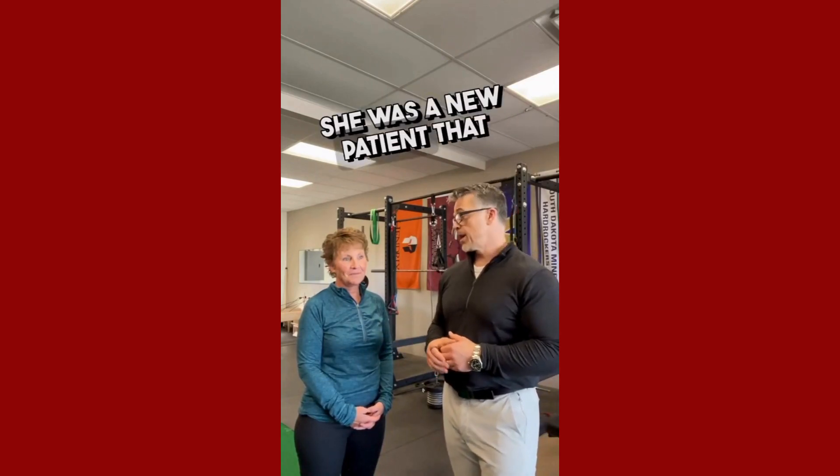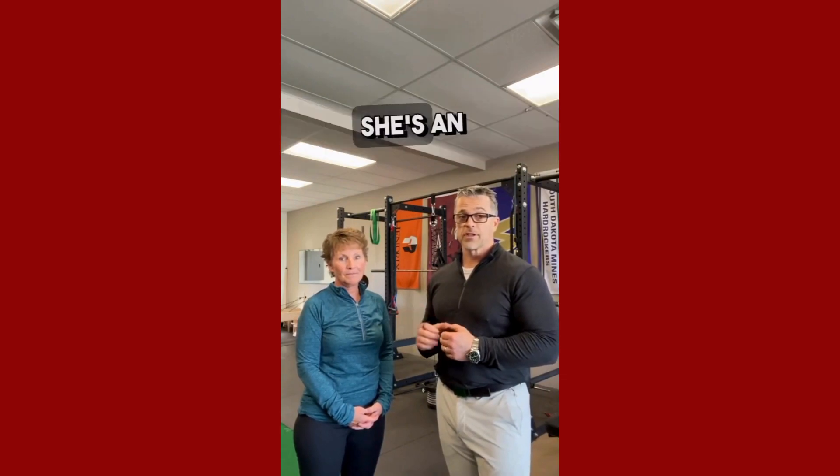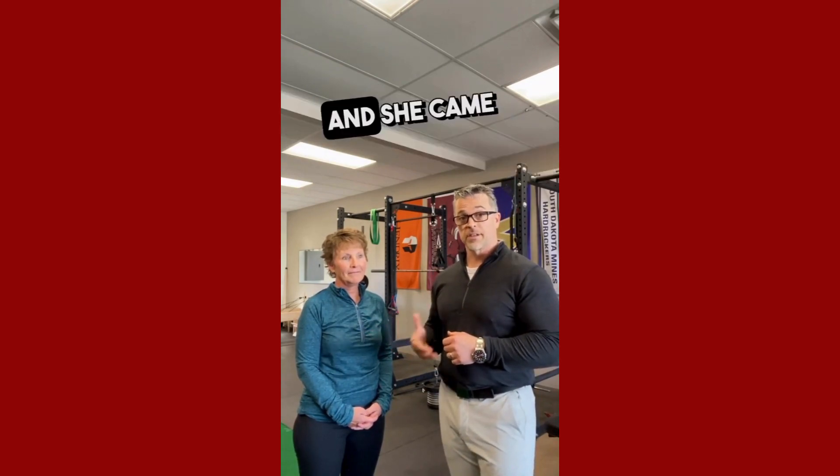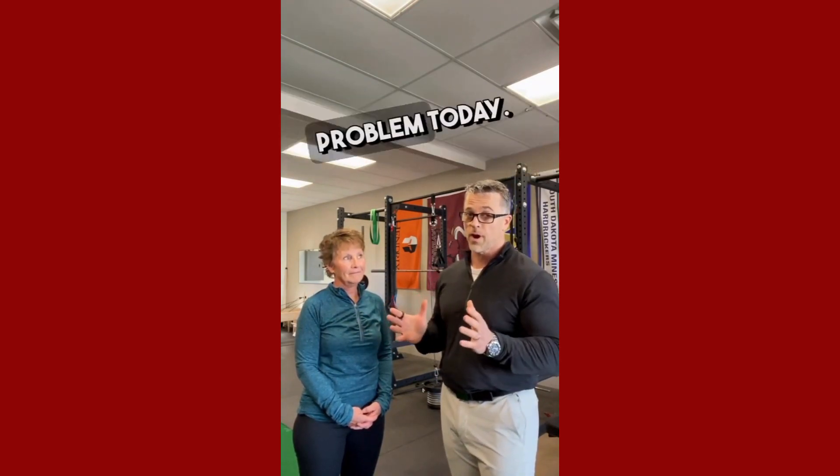This is Louise. She is a new patient that just came in today for a free consultation. She's an OT, so she's got some science-driven background and experience with upper extremities, and she came in with a frozen shoulder problem today.